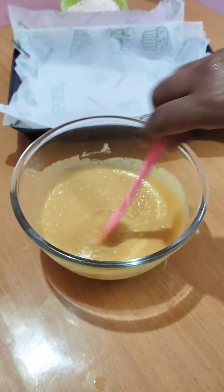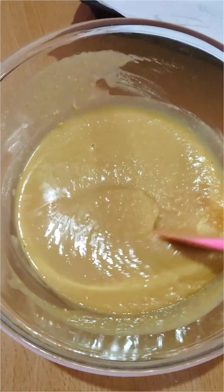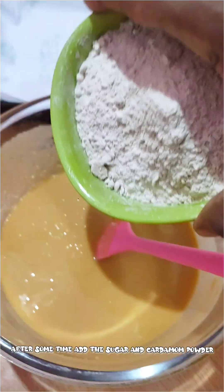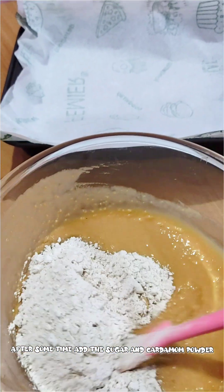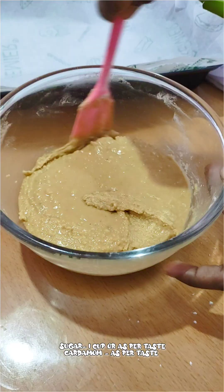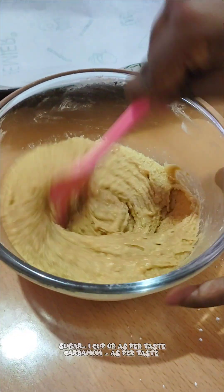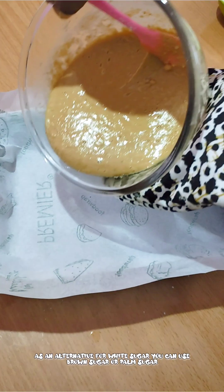Let it cool down. You can add white sugar, brown sugar, or palm sugar — 1 cup of sugar. Mix it in a good bowl.